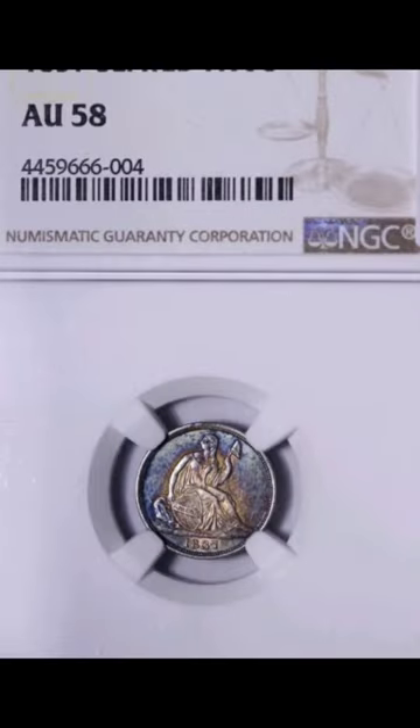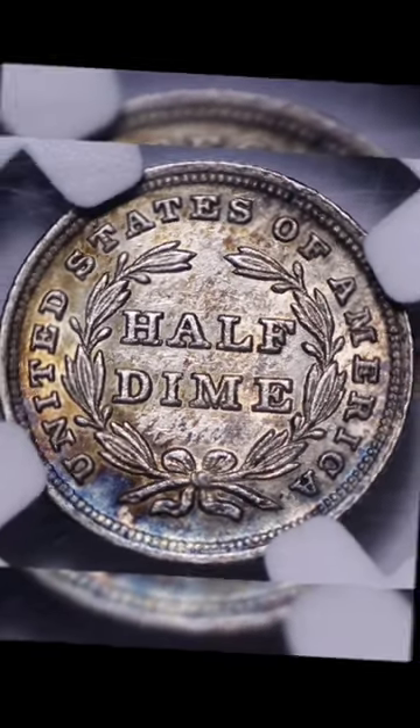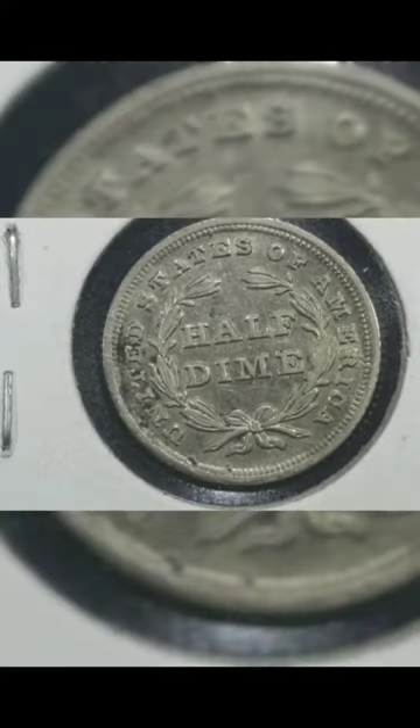What makes this coin even more special is its intricate design details, from Liberty's flowing gown to the eagle on the reverse, clutching arrows and an olive branch, representing America's strength and peace.